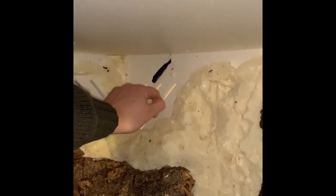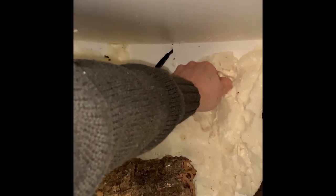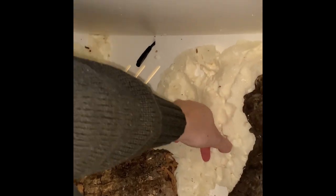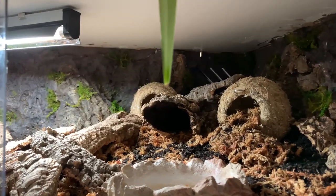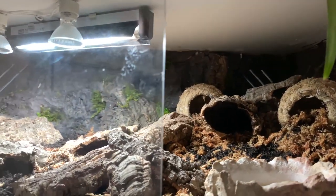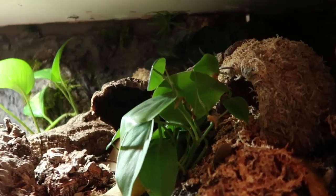For the background, I did the typical cork and spray foam, but I actually dry-locked the background — so I just painted it on, did several layers, added some paint to get the color I wanted, and then siliconed down some moss.